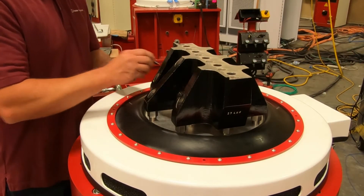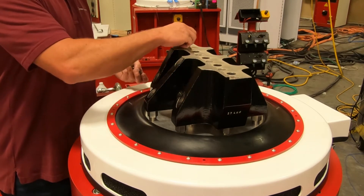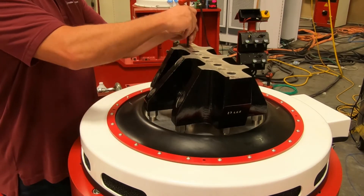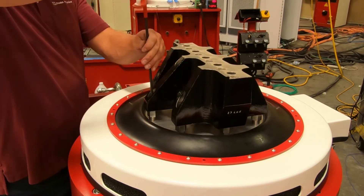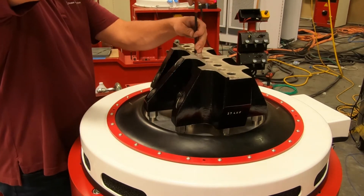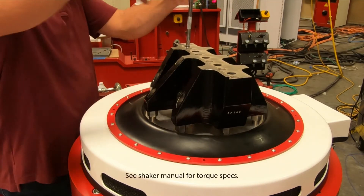Now that they are accessible, the remaining bolts can be installed through the driver bar into the shaker armature. Torque the bolts.